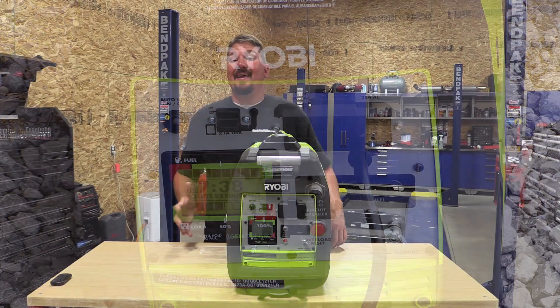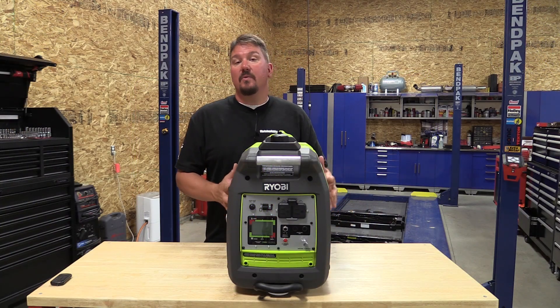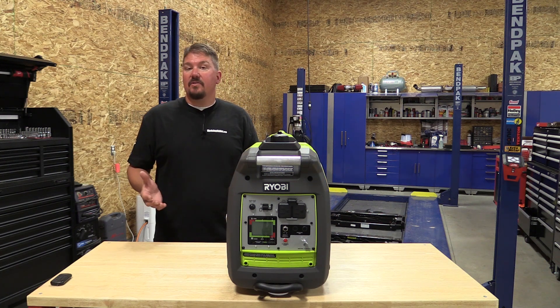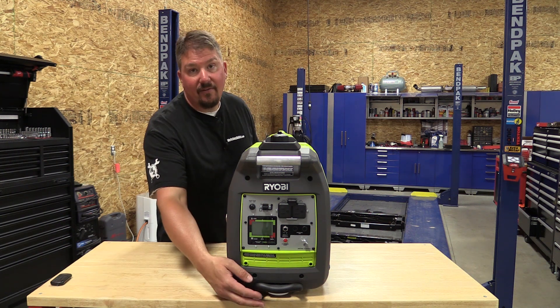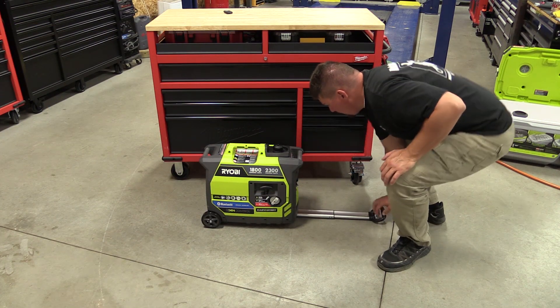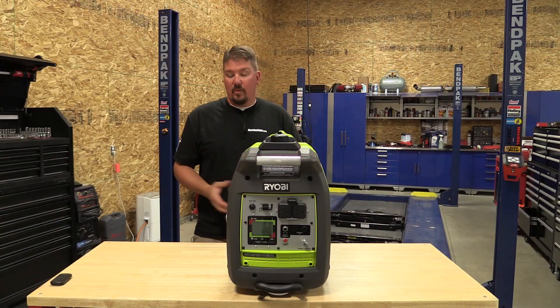Overall, Ryobi has stepped up their game as far as inverter generators. This one allows you to get at it and maintain it well. It's a lot more quiet than the other units, and it allows for easy turn on, easy turn off, and easy carrying around with this front handle that you can simply pull out and use as a tote. Unfortunately, if you put it at too much of an angle you will get some gas seeping out of the vent up top, but either way it allows for a way to wheel it around.